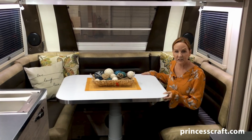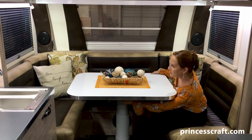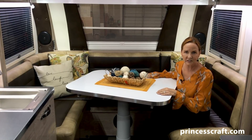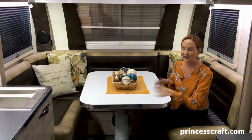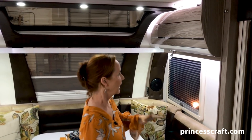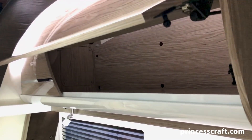Not only can you move this table in all four directions, but there is a button under here that if you pull it down, you can actually rotate the table as well. I just don't think there's any way this table can't be positioned — whatever works for you. The cabinets on both sides of the dinette, with that Euro styling, are so simple to open, as are all the cabinets in this unit. You give it a push right here and everything opens up. Lots of space in there.